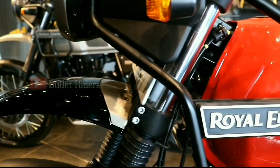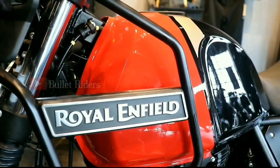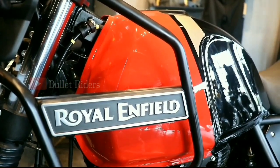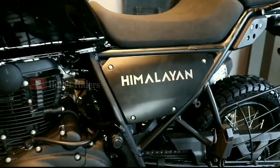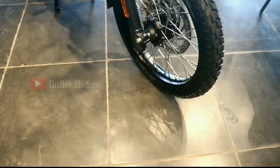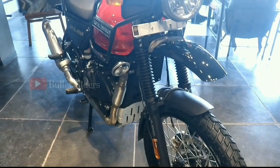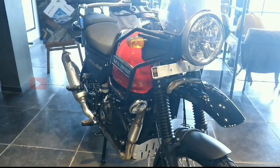Hi guys, welcome back to my channel. Royal Enfield, the famous retro-modern motorcycles manufacturer, has recently launched the BS6 version of Himalayan. The new 2020 dual-purpose adventure tourer is now more adaptable to take on all kinds of terrain with the inclusion of some special features. Let's see what features have been added in this new BS6 update.